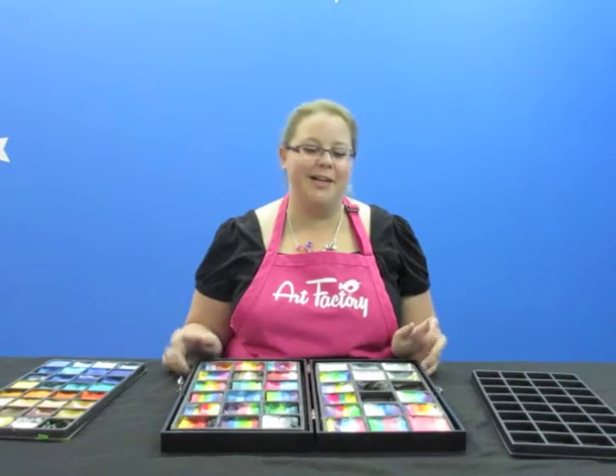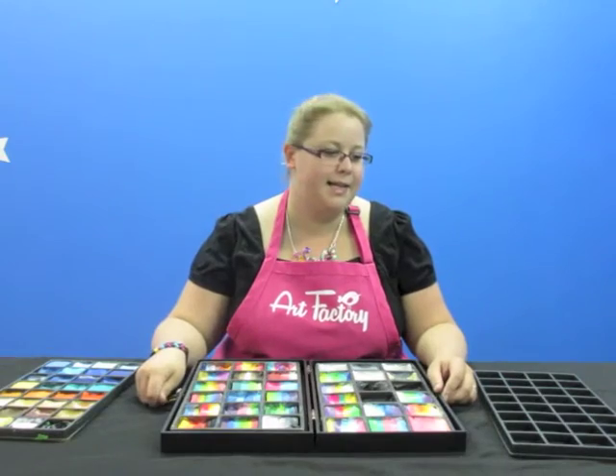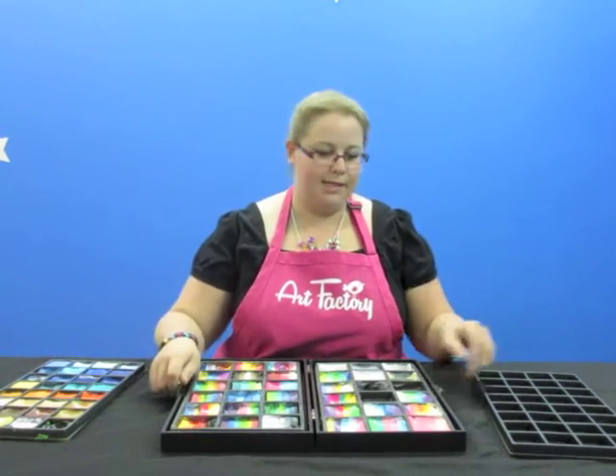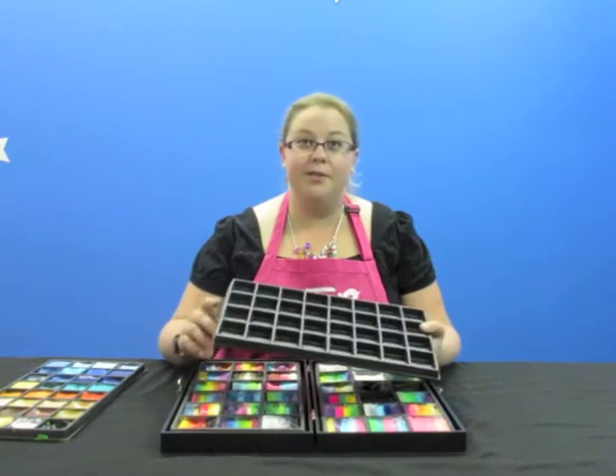Hey guys, Ashley here with Art Factory again. I just wanted to show you the new wooden box kits that Talis is now selling. The really cool thing is they come with these little tray inserts, and the tray inserts come in two sizes.